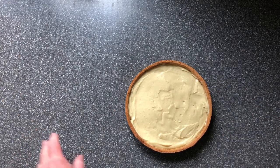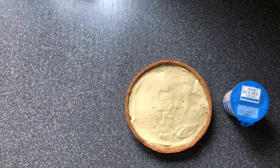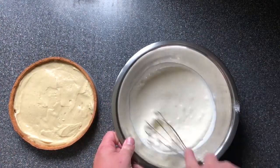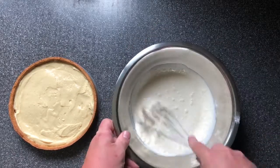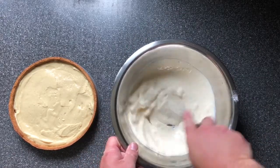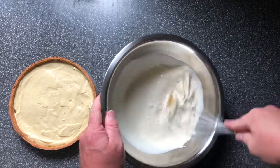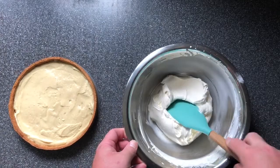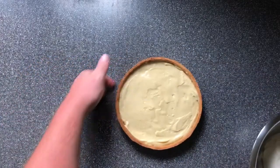The next job is to whip some cream. We've got some double cream, 20 grams of icing sugar, and a teaspoon of vanilla essence. We're just going to whip this to stiff peaks. Our cream is now at stiff peaks and ready to go on top.